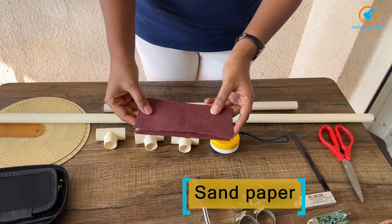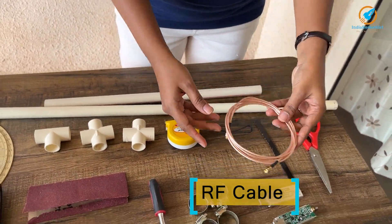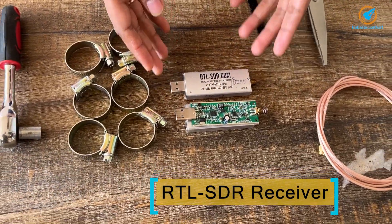Sandpaper for removing the paint on the tape; RF cable; and an RTL-SDR software defined radio receiver.